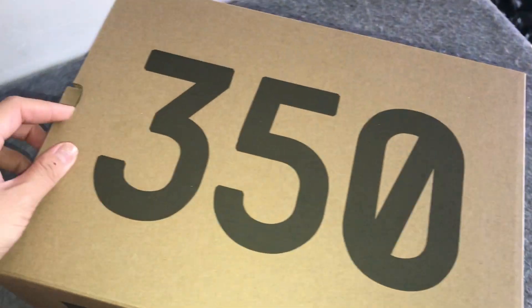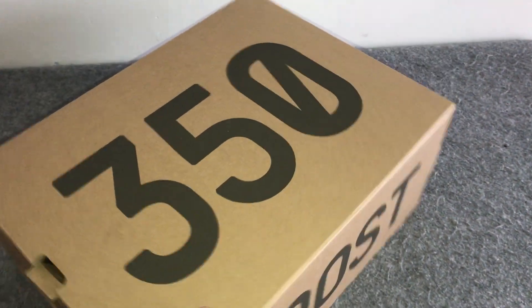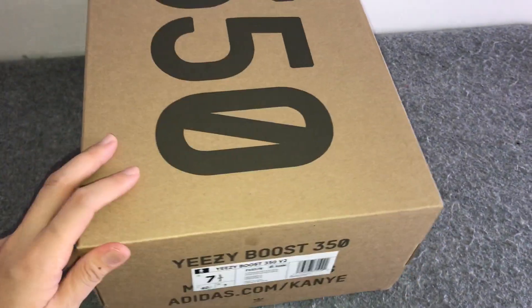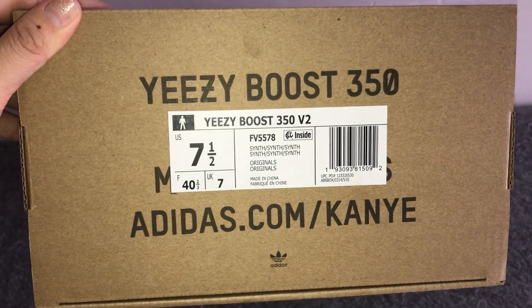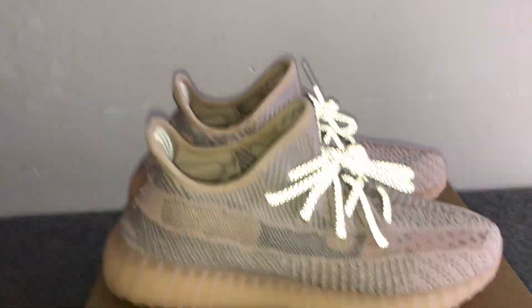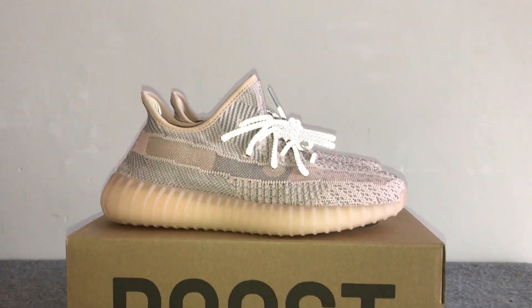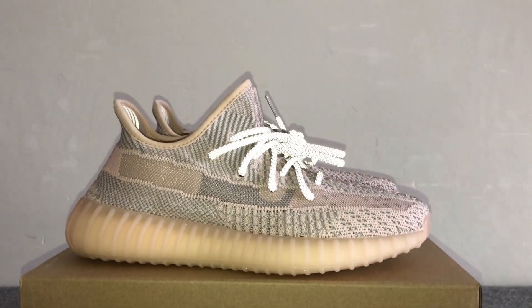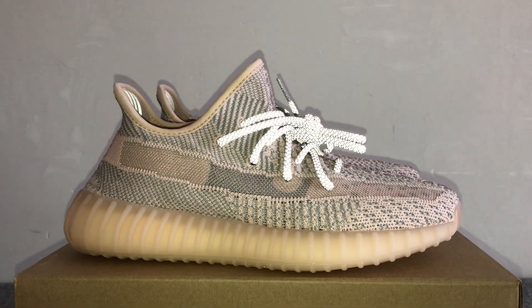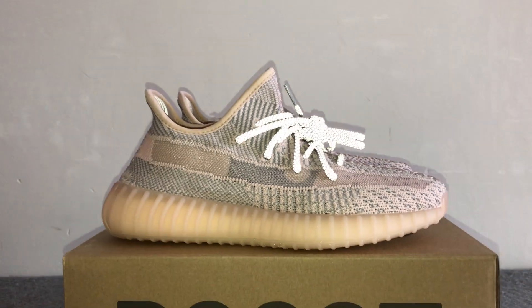Check the 350 on the top and the boost. It's the sample shoes I just received from my factory. I will update the reflective version later. Thank you very much for watching my video — please subscribe to my channel, check my Instagram, or check my site. Goodbye and see you in my next video.